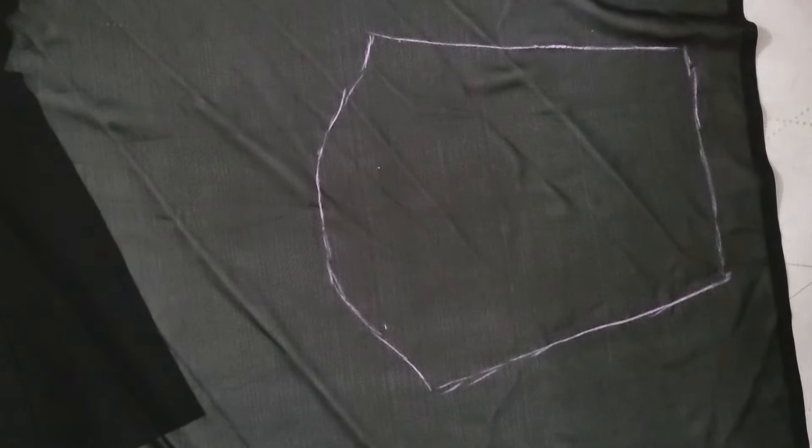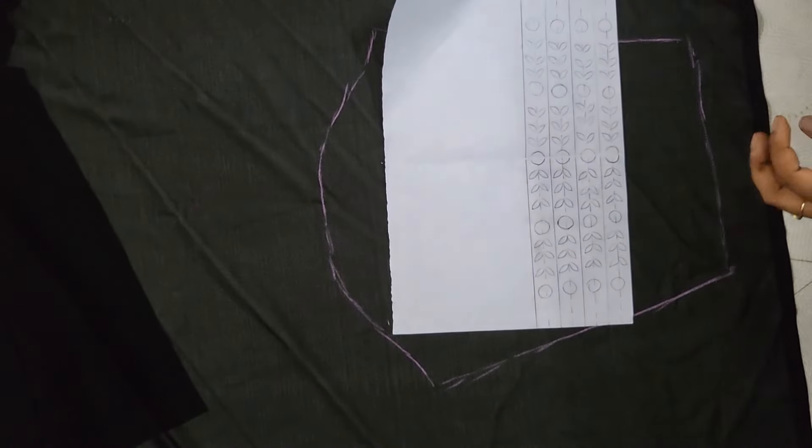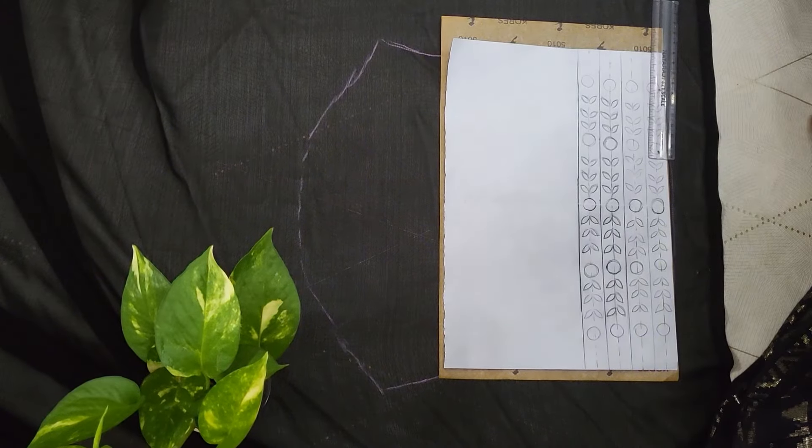I am using the newspaper and the cutting measurements. I am using the chalk. I am using this pattern and the yellow carbon paper.